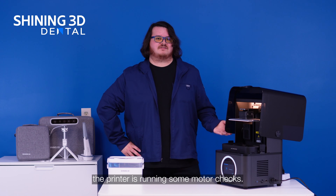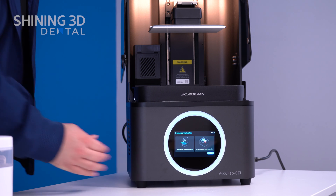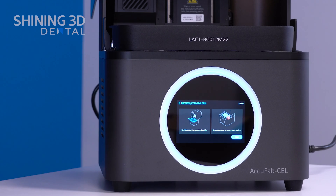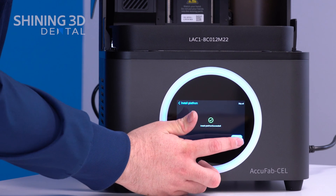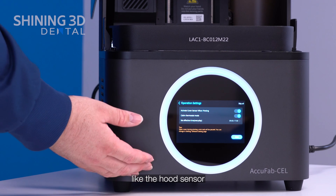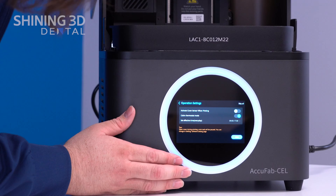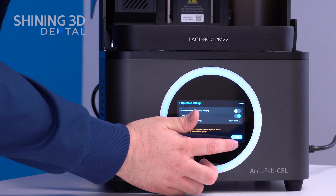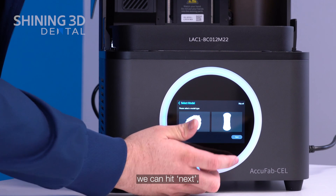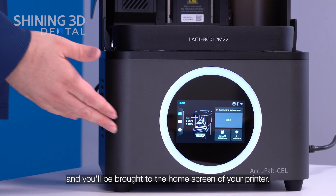At this point the printer is running some motor checks. Now we can remove the packaging from inside of the printer. Once removed, we can finish up the tutorial guide. There are some settings that we can toggle on and off, like the hood sensor and the temperature sensor for the cabin. After all settings are set, we can hit next to print some samples, or you can skip the sample printing step and you will be brought to the home screen of your printer.